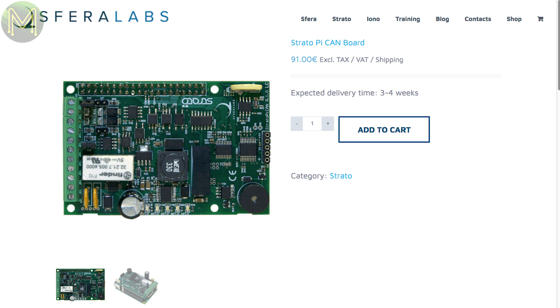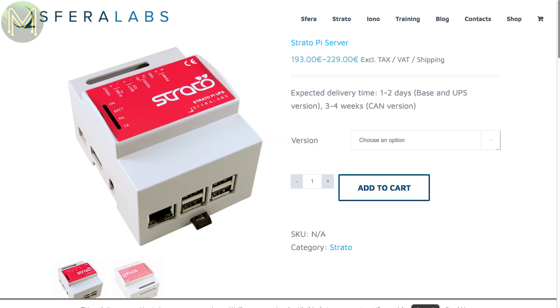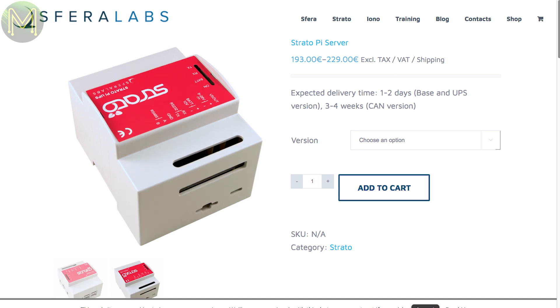Sfera Labs have launched the Strato Pi Can, a Pi hat that provides an electrically isolated RS-485 and CAN bus. Coming in at $100 US just for the hat, or $250 US for a complete DIN rail unit. Looks like a good option for home automation.